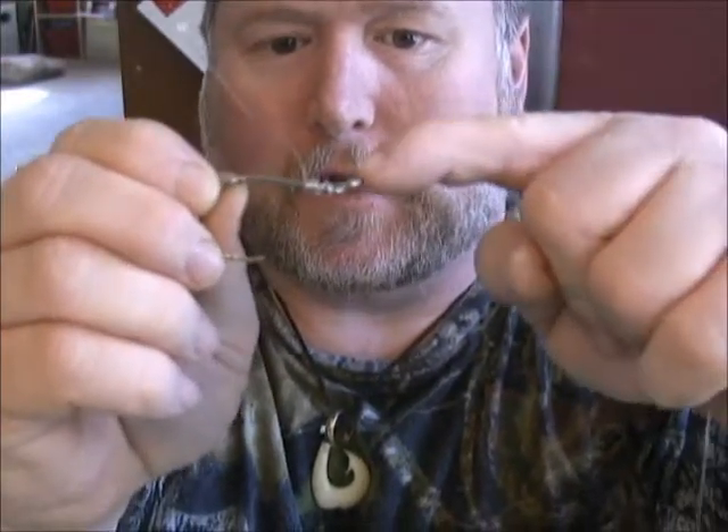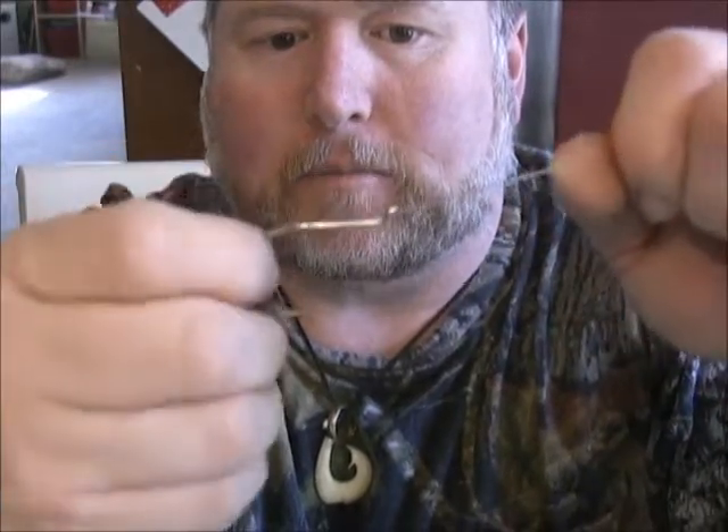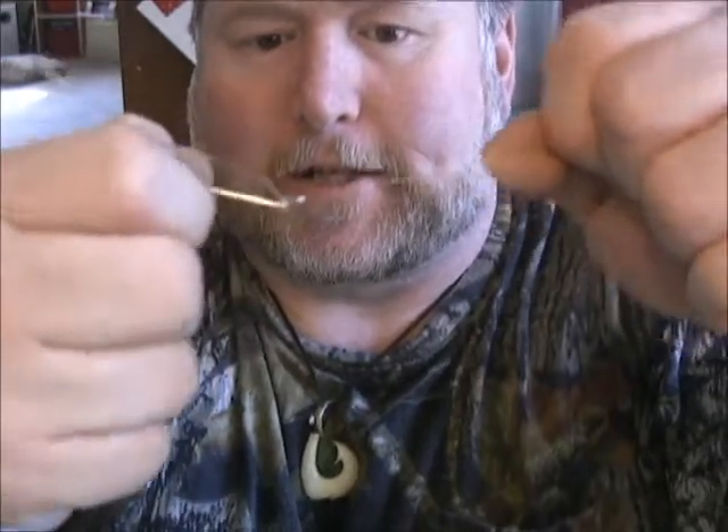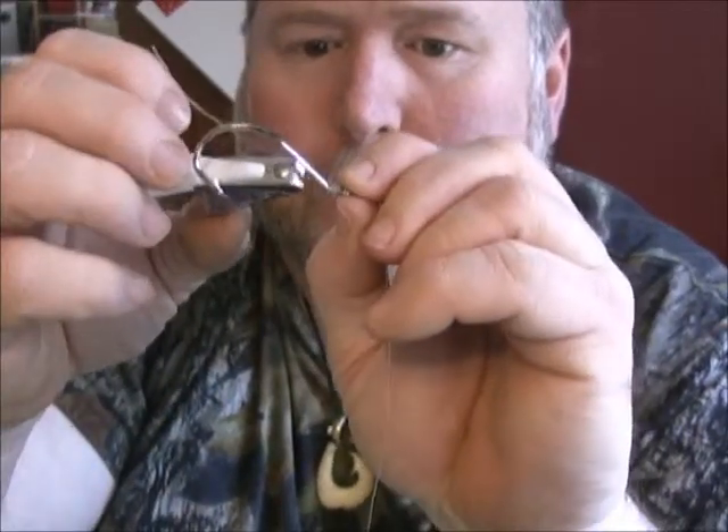They start to bunch up — you want them bunched up before you get to the eye, because if there's a loop it'll flop over the top, and that's no good. Bring it down to the eye and cinch it down tight. You don't want to create any slack. See it lock in — so now you've got one end snelled on your hook. Trim your tag ends pretty tight, coming down towards the knot.